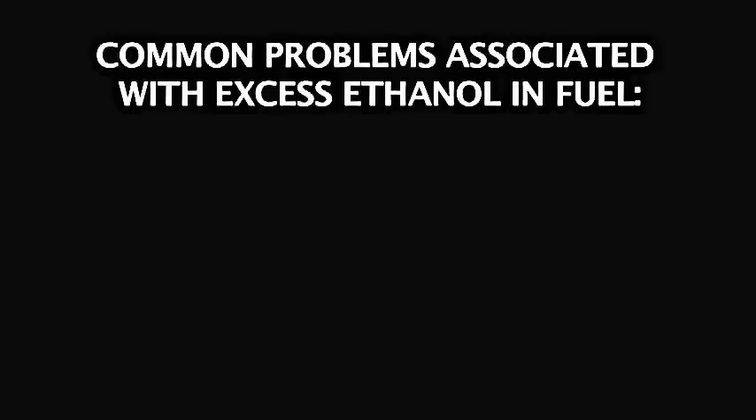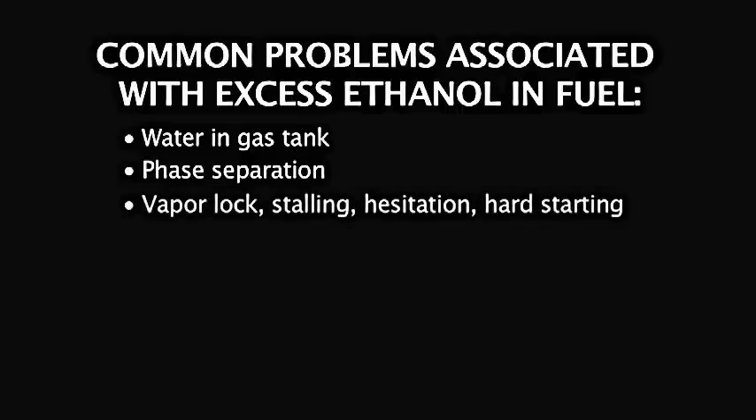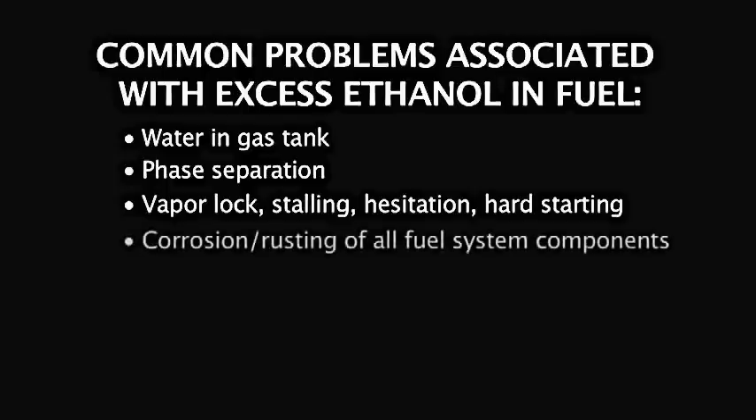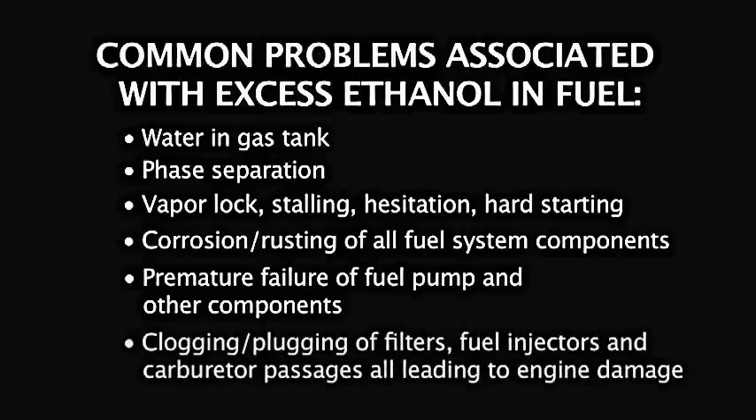Some common issues and problems associated with excess ethanol in fuel include: water in the gas tank, phase separation, vapor lock, stalling, hesitation, hard starting, corrosion and rusting of all fuel system components, premature failure of fuel pump and other components, and clogging and plugging of filters, fuel injectors and carburetor passages — all leading to engine damage.